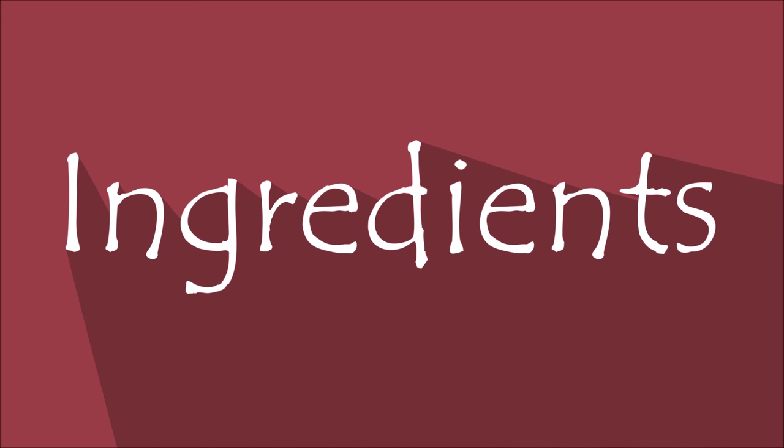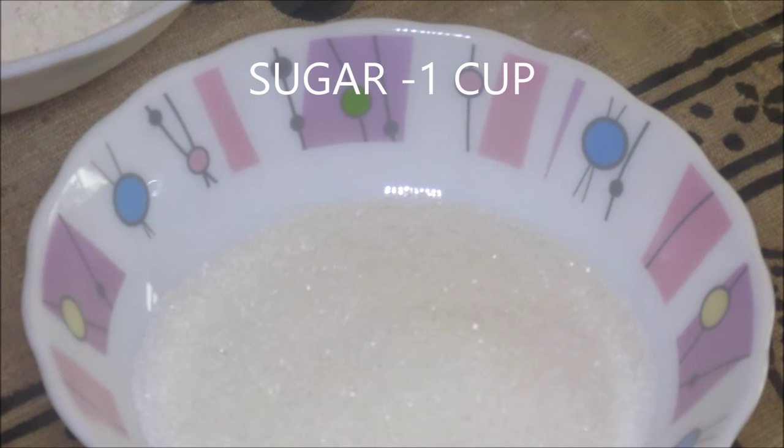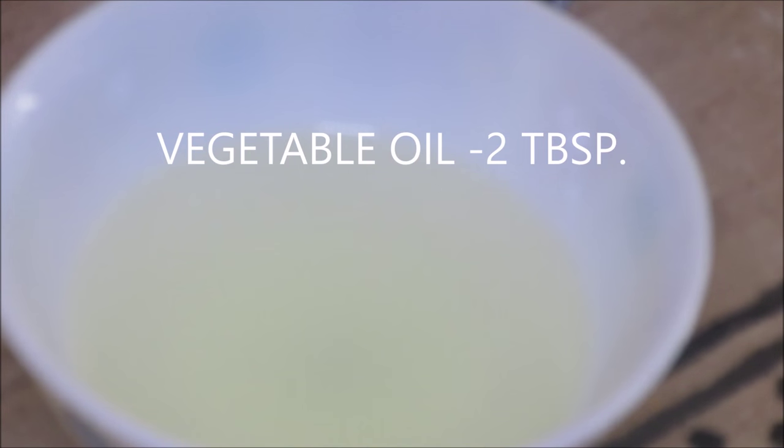Quickly see the ingredients: maida or all-purpose flour 1.5 cup, sugar 1 cup, cocoa powder 3 tbsp, milk 1 cup, baking powder 1.5 tsp, baking soda 1/4 tsp, lemon juice about 1 tbsp, vegetable oil about 2 tbsp.